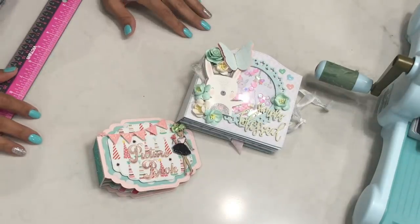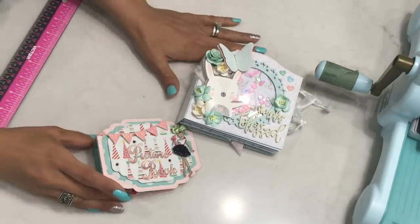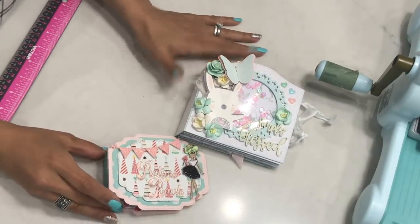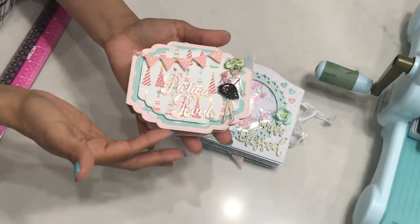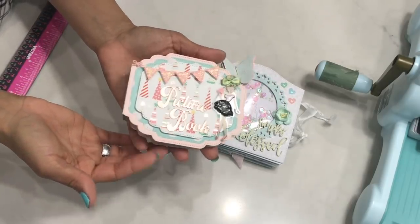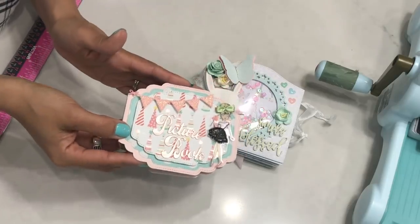Hello Crafty Friends, it's Erica, Scrapdiva29. Welcome back to my channel. Today I'm coming on with a tutorial. This was highly requested. I had recently showcased this little mini album featuring these nesting dies that I recently received, and I got a lot of requests on how I created this mini album.